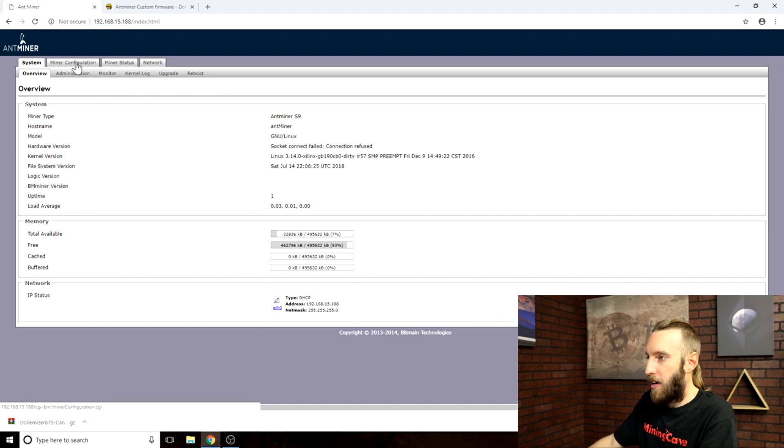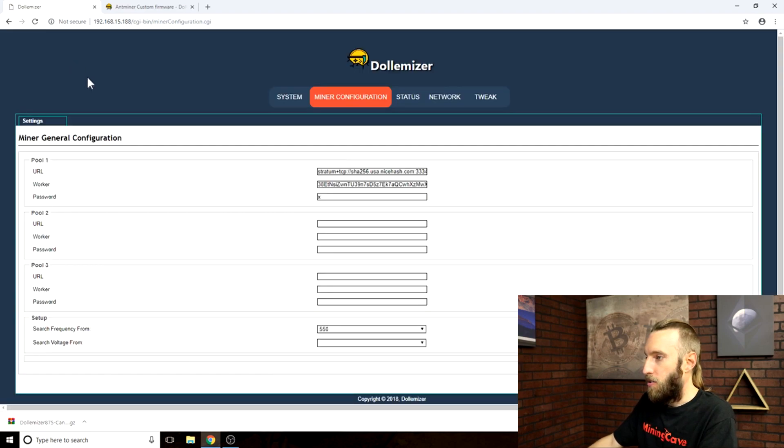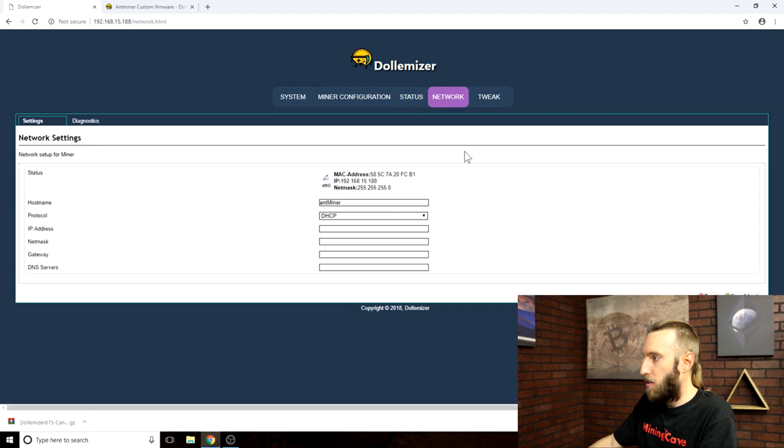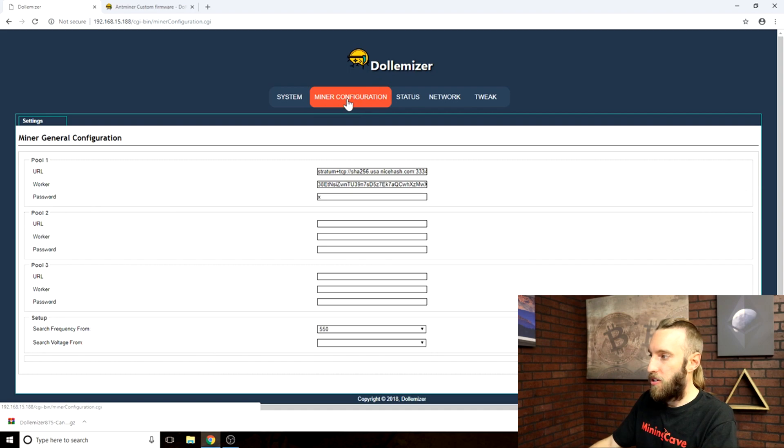You will see something like this. If you go over the miner configuration tab you will see that the interface has changed — it's now the DollyMiser interface. It's pretty much the same thing: you get your miner config, your status, and your network. In the miner configuration tab you can see you now have two new options: the frequency option and the voltage option.